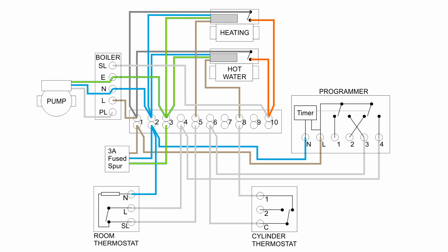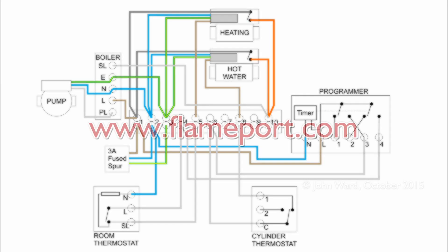If the pump fails, the boiler will generally show an error because it will overheat. If the boiler itself fails, that's normally shown on the front panel as an error code. If there's no power at all, the first thing to check is the fuse in the 3-amp fuse spur — but don't just replace it without investigation, as a blown fuse usually means a component fault. The number one culprits are the boiler and pump, as they contain water and a leak can blow the fuse or cause damage. These diagrams can be found at flameport.com, with a link in the description. Thanks for watching.